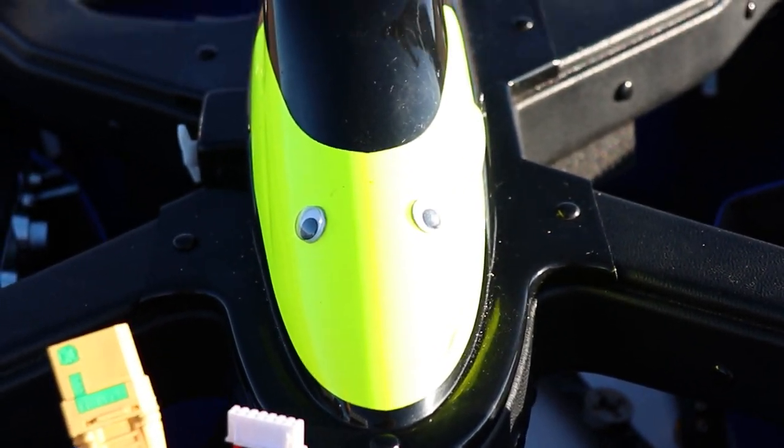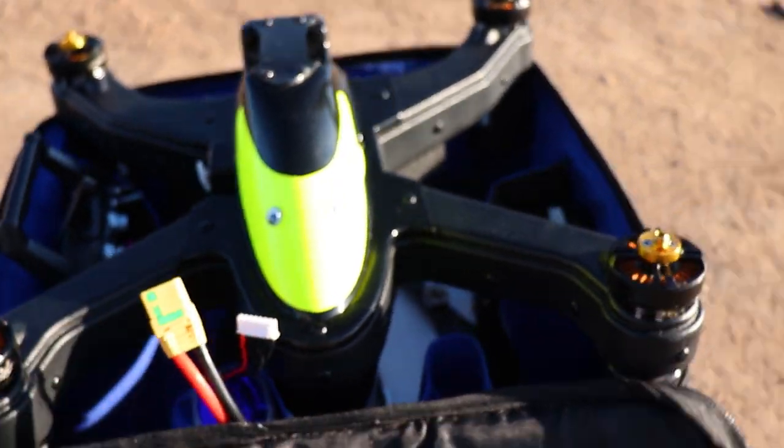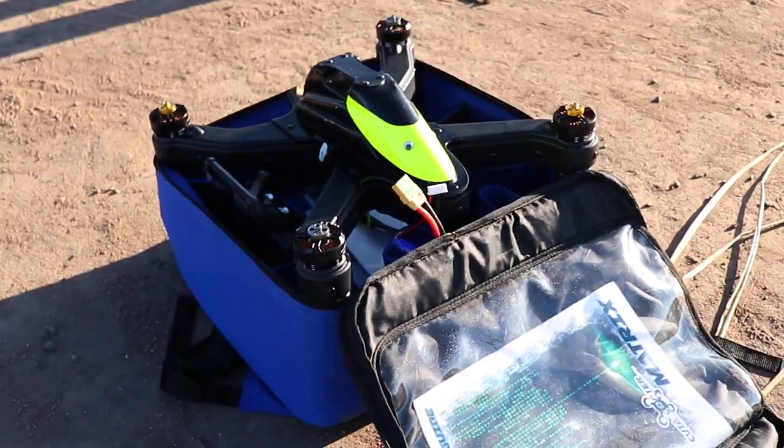Arjun has googly eyes on his drone. Comment down below a name for the drone because, I mean, it's obviously got an identity. Just no name.